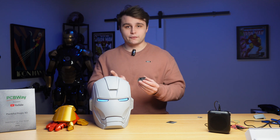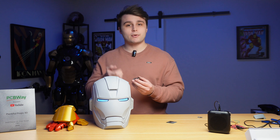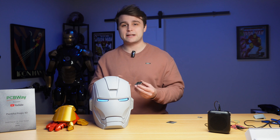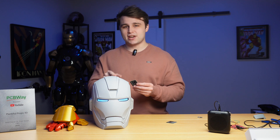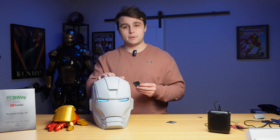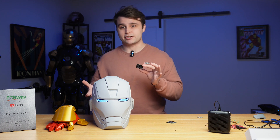On top of that, this PCB also has pins for JST XH connectors which can be connected to buttons. That way in the future I can build a remote control that has both the voice recognition module and physical buttons, so I can control things in my Iron Man suit while it's on display. The only thing this system needs is power, which is why there's a right-angle JST connector for power on the helmet PCB.